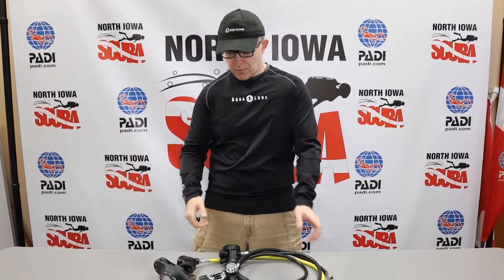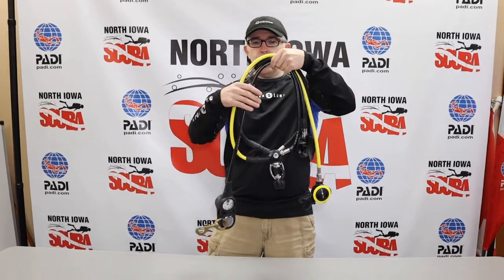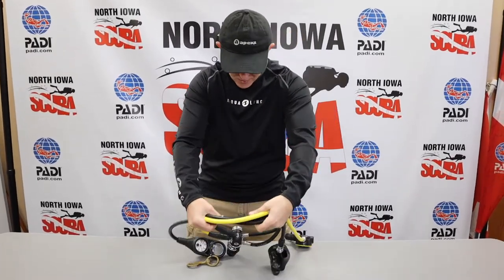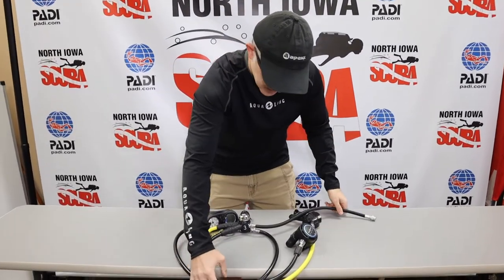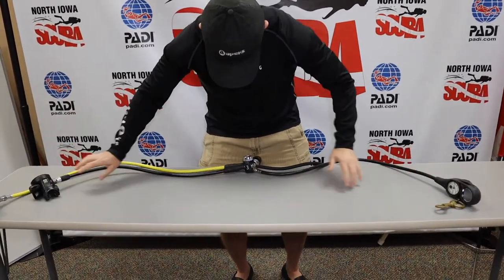We're going to continue our series of videos talking a little bit about gear. If you're taking your first open water class, one of the first things we do is introduce you to all of the components of the scuba unit — your tank, your BCD — and now we're going to talk about your regulator set. We'll just lay this out on the table. It looks like a big old octopus here.